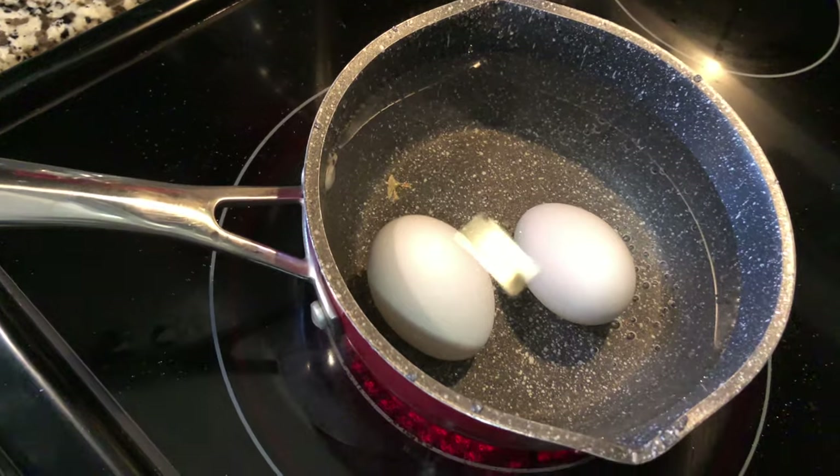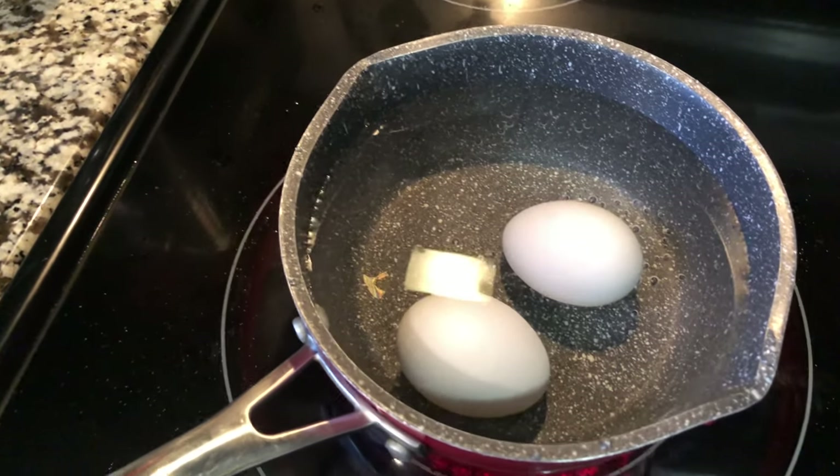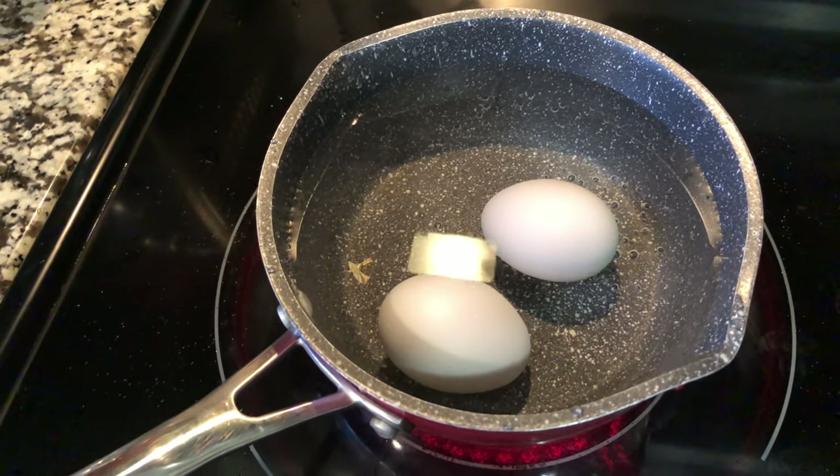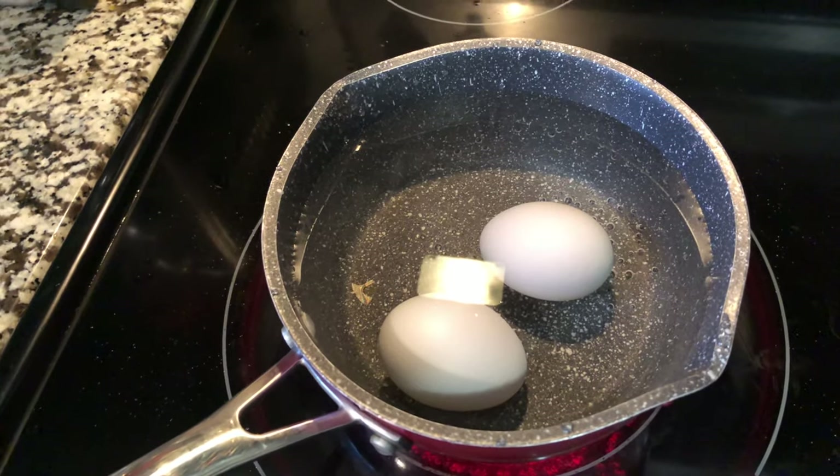To cook the perfect hard-boiled egg it takes about ten minutes after it starts boiling, but I want them a little bit softer to get that creamy texture, so we're going to undercook them for about seven to eight minutes.